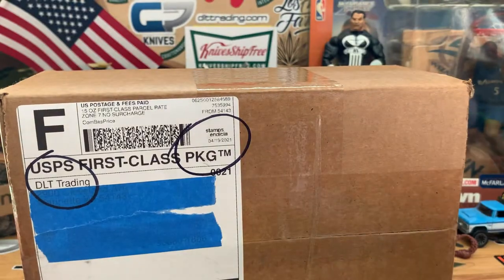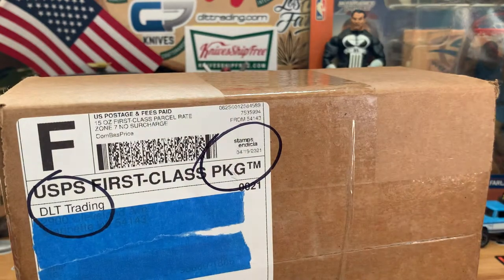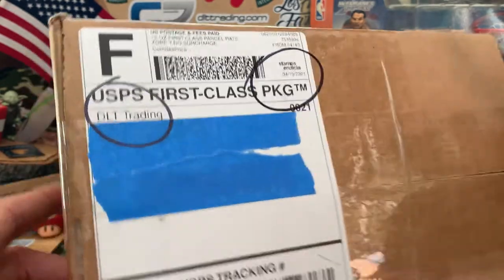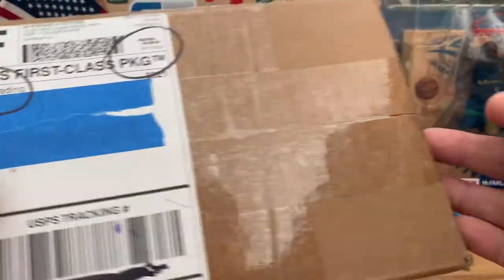Anyway, this is what we're here for — some more unboxings. This one comes from DLT Trading. I said we're going to stick on the fixed blade theme for a little bit. Next week I'll probably go back to normal. Thank you guys for tuning in, new subs and old subs.